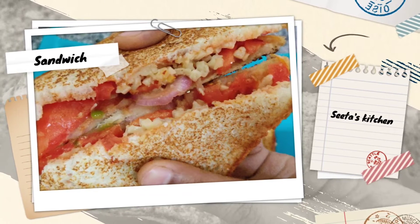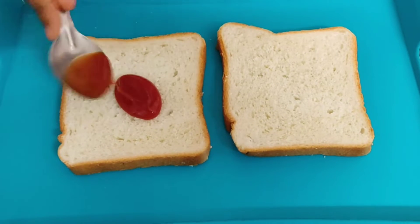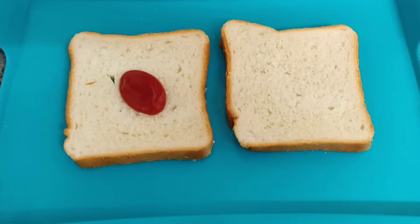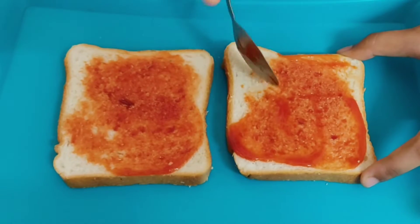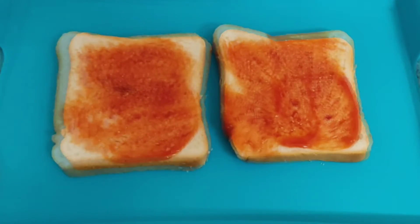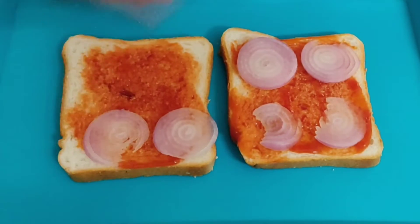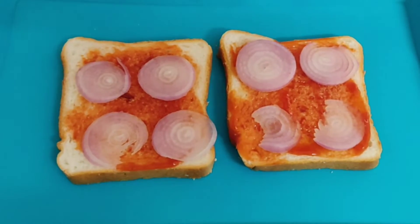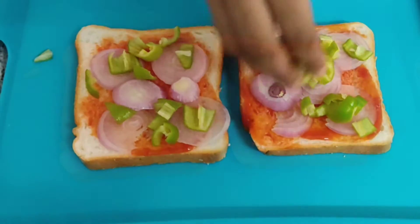I will apply tomato ketchup in this video. I will add the tomato ketchup. After this, you can add capsicum or green chilies.